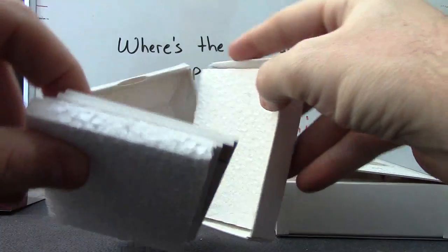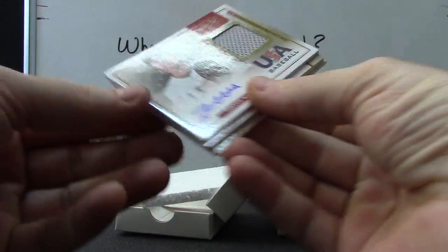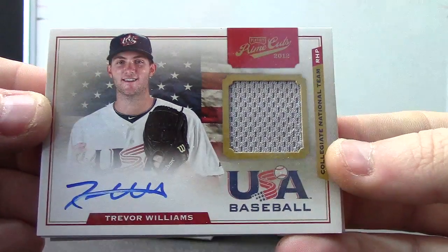Three cards in this one, with a fatter one in the middle. We have the USA Trevor Williams — USA Jersey autograph.